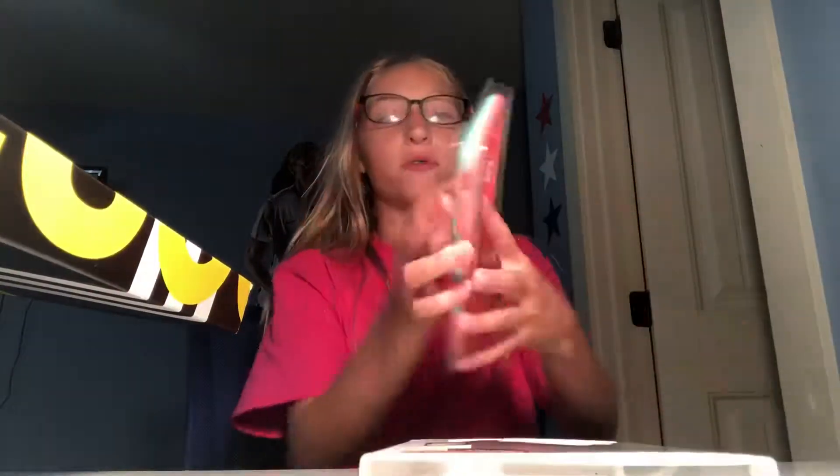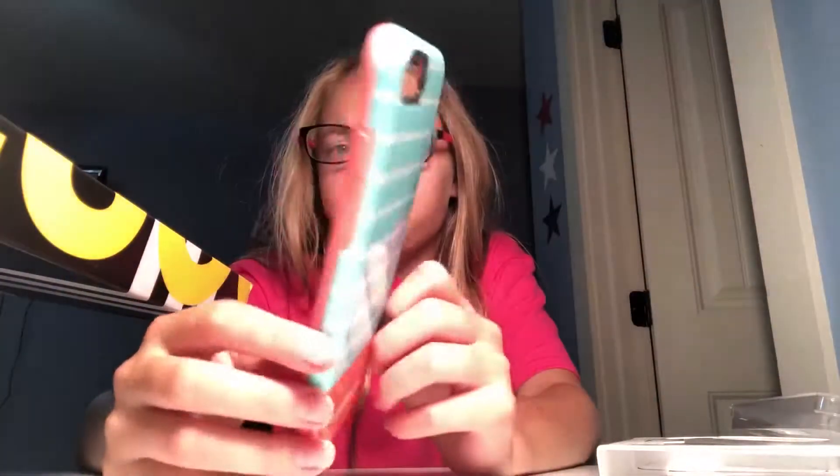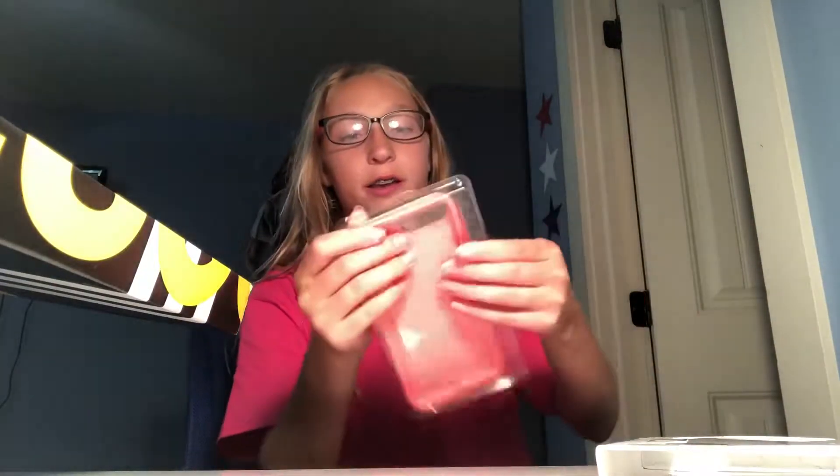The next phone case is another OtterBox Symmetry from Amazon. I got it for $20, and I got the other one for $20 too from Walmart. This one's a glossy patterned one. The only problem is it's really hard to get on — the other one's really easy, this one's really hard — but I don't have any size problems with this one.